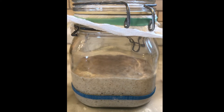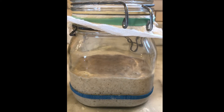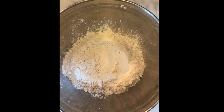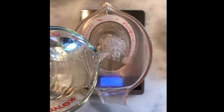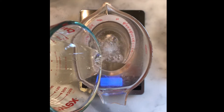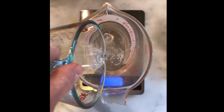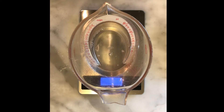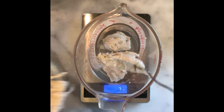Now it's time to check back on our starter. As you can see, it's about tripled from where it started at the rubber band line, and that means it's foamy and active and ready to go. So we are going to take a measuring cup and pour in 375 grams of room temperature water, and to that water we are going to add 100 grams of active starter.